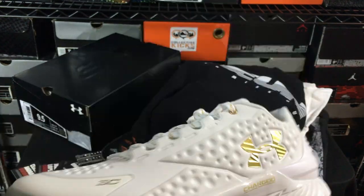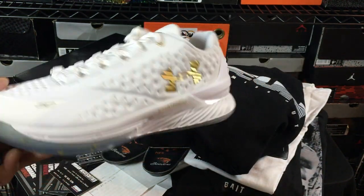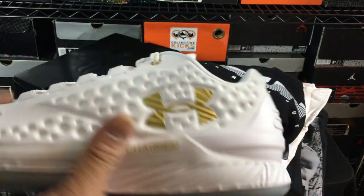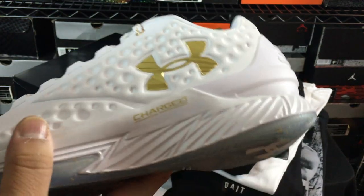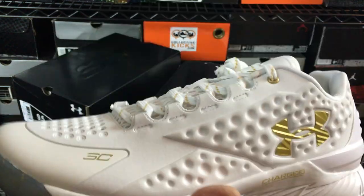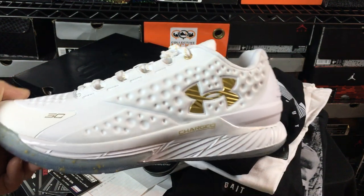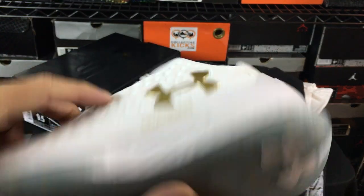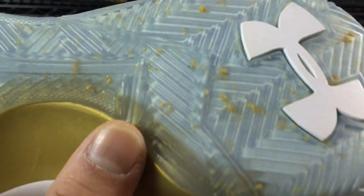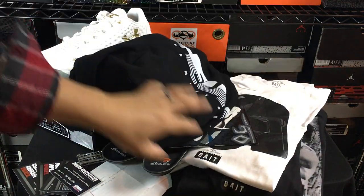Moving on — one of the things I got was Curry One Lows. I ended up getting these from Finish Line and I was really glad I got this pair. I got them for $90 — they're $109 normally, so I got $20 off using my coupon. I tweeted the links as soon as these went live, and after a little bit they were sold out. I really like the colorway — it's super clean. The white and then the gold foil on it, and you have like a gold speckle on the bottom. It was pretty cool that I got these under retail.